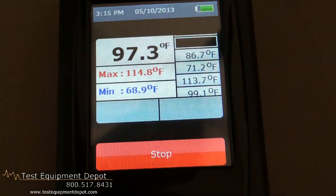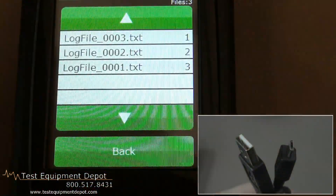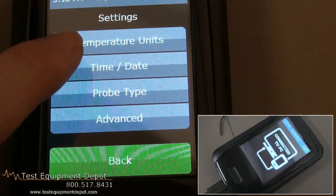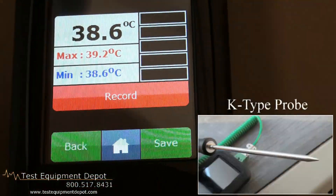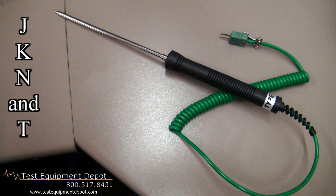It has an internal rechargeable battery. Its saved data is downloadable by USB, and it is supplied with a K-type probe. It's also compatible with J, K, N, and T thermocouples.